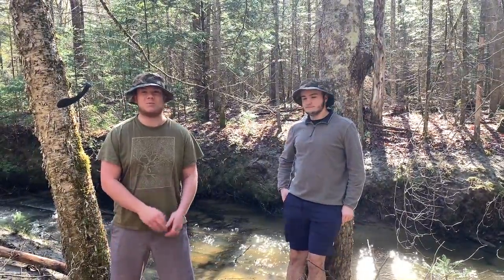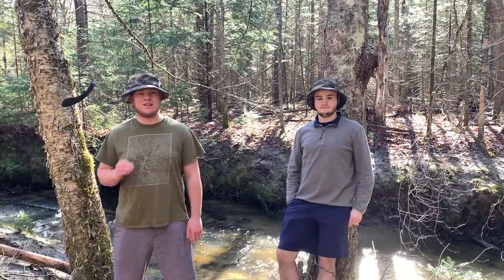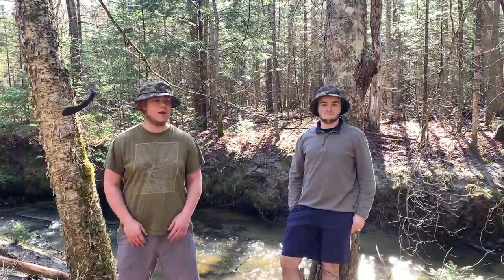Hey guys, and welcome to the seventh episode of Bare Bones Survival. Today we're going to be doing something super exciting — we're making a teepee shelter. This is one of the most iconic and memorable shelters in the North American woods. Native Americans used them and we still use them today. Let's find a spot and get right into it.